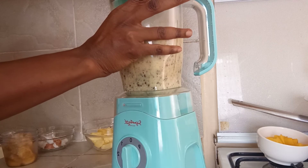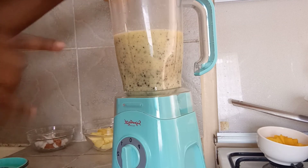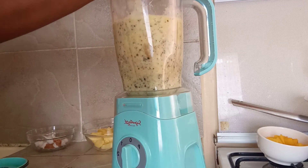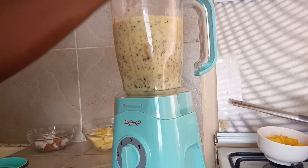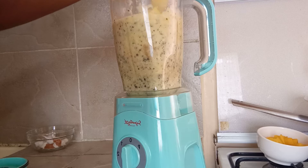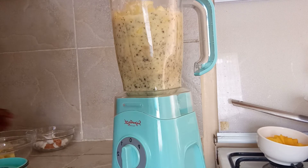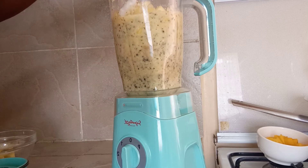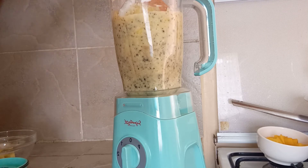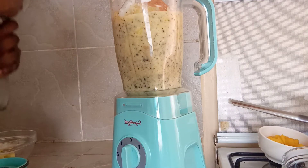And then I'm going to go in with some bananas — these are frozen bananas. I'll add more of the pineapple and then a little more of coconut, and then I'll pour some water.